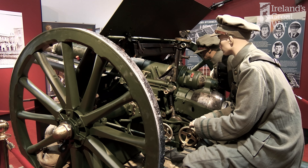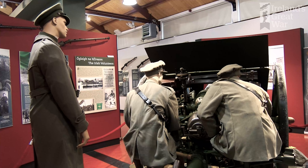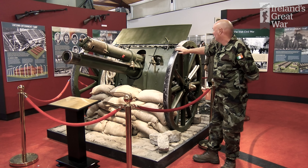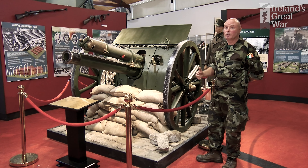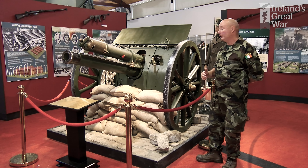The 18-pounder field gun generally had a crew of 10 in British service and had a range of around 6,000 yards. It could fire at a rate of up to around 20 rounds a minute, but generally to keep the gun in good order during firing it would have been around four rounds a minute. When the 18-pounder was introduced initially it was introduced as a shrapnel gun and only fired shrapnel — it wasn't until the middle of the Great War that the high explosive round was introduced.